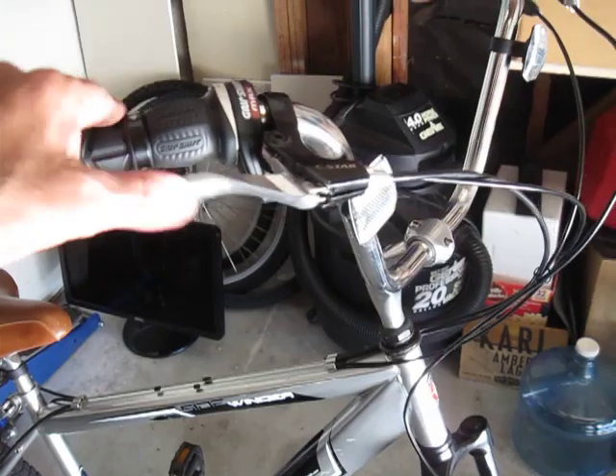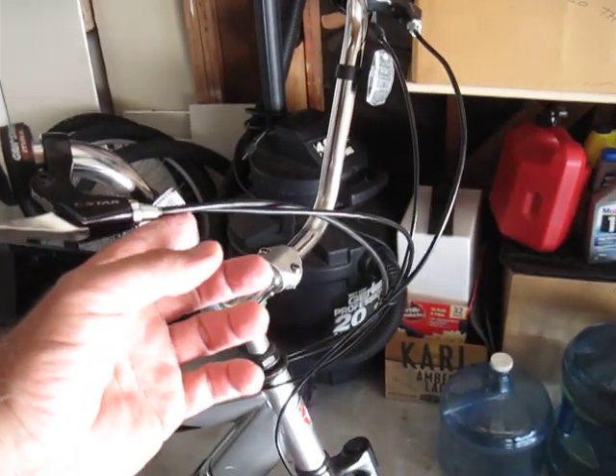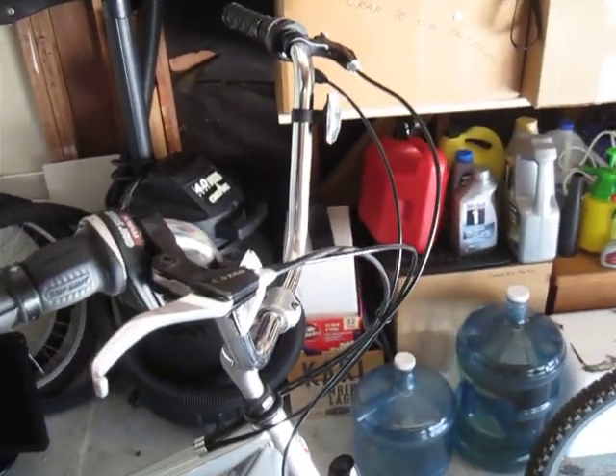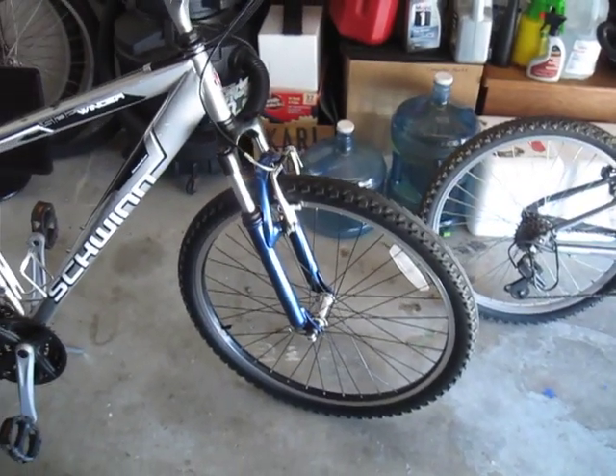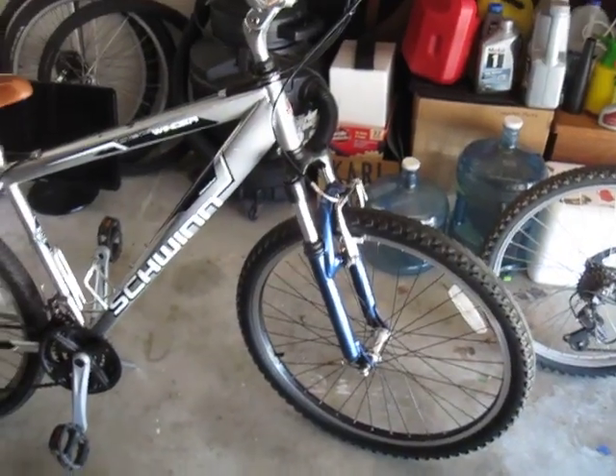I used the same brake levers as before, but I had to buy two shift cables and two brake cables and extend them so they could accommodate the new height. Pretty much used the standard Suntour forks — not really great mountain bike forks by any stretch, but they're good for urban stuff and softening the bumps.